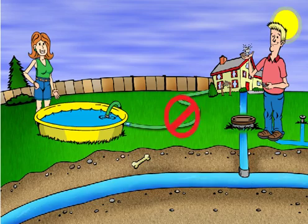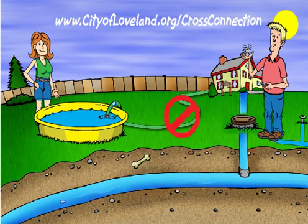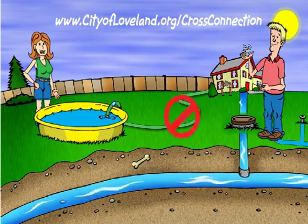I wonder if our neighbors Mike and Jenny know about this. We better let them know. There's a new state law and city ordinance about it. The City of Loveland Water and Power is requiring each household and business to check out their spigots, hoses, and irrigation systems to make sure that we don't contaminate our drinking water. We need to tell them to check out the City of Loveland's Water and Power website for more information. The more people we tell, the safer we'll be. It's not just a block thing, it affects the whole city.